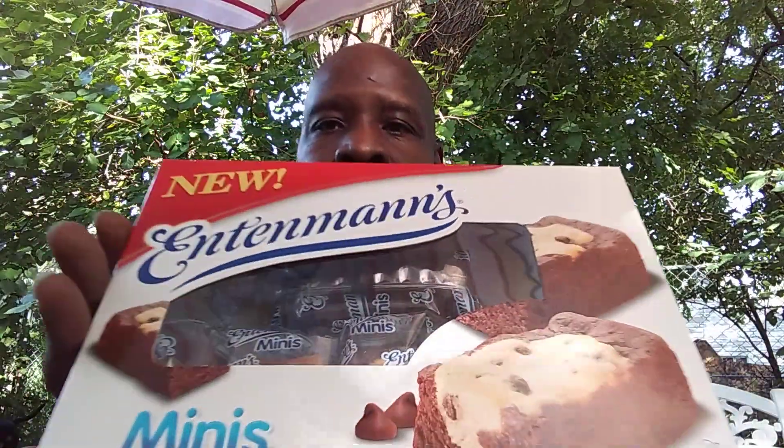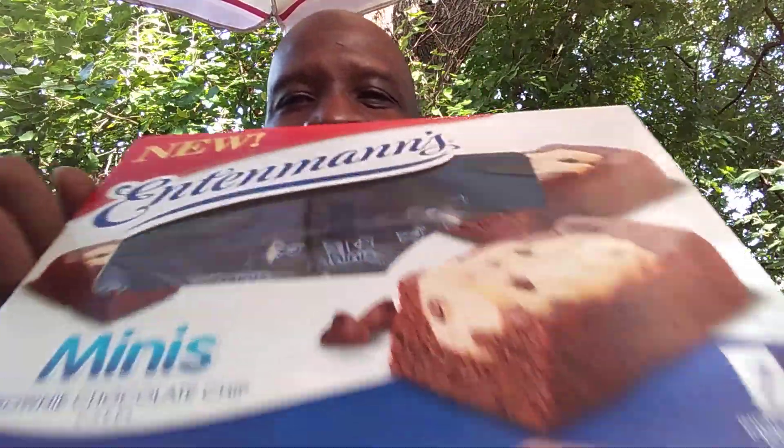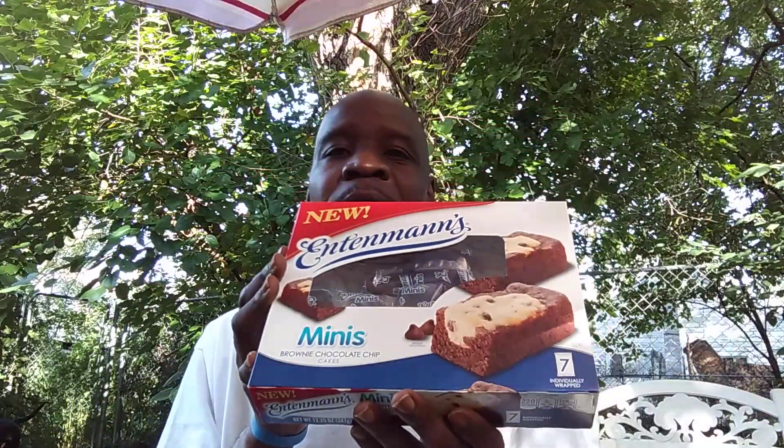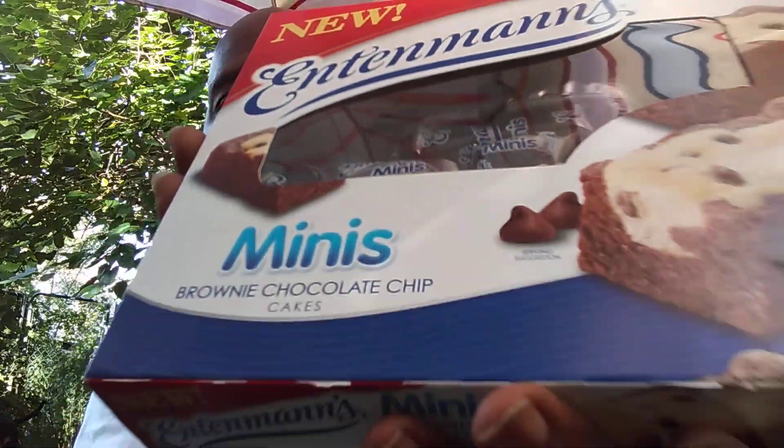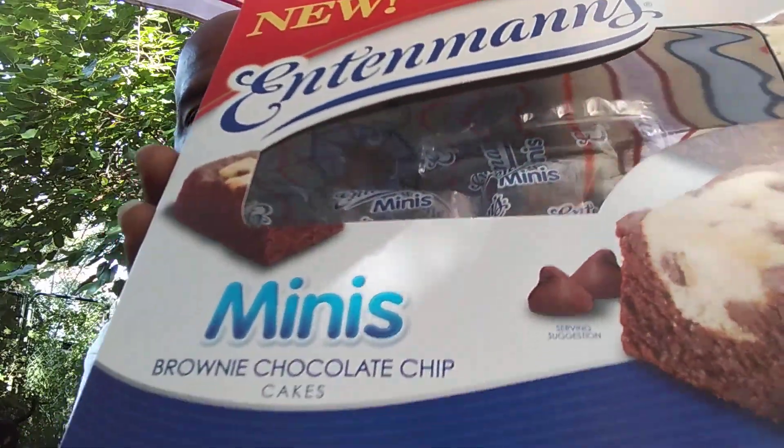And these are called their mini chocolate brownies. They're brand new, and Q loves him some new products. I love me some chocolate. These are their mini brownie chocolate chip cakes. I'm going to give you guys some nutrition facts, I'm going to give you my thoughts and opinions, and I'm going to let you know what I think on these.